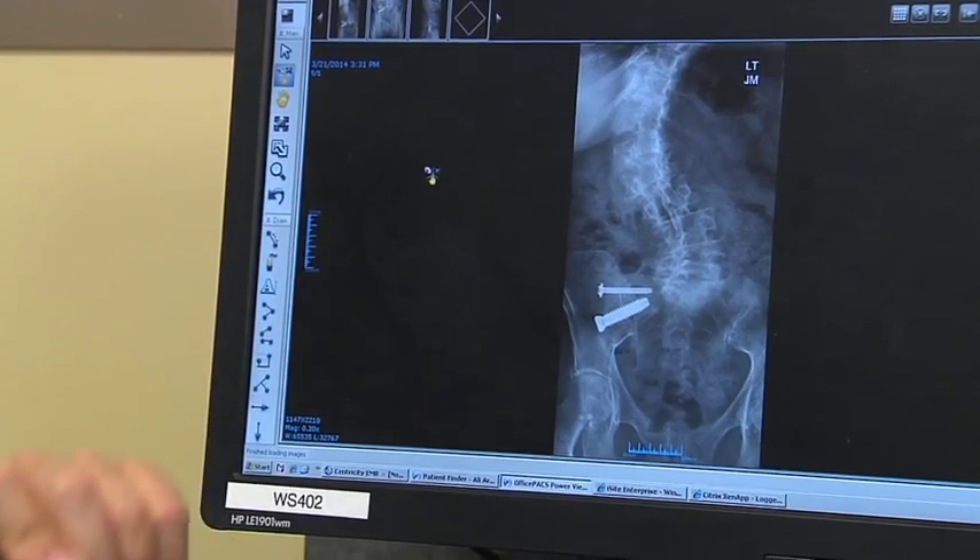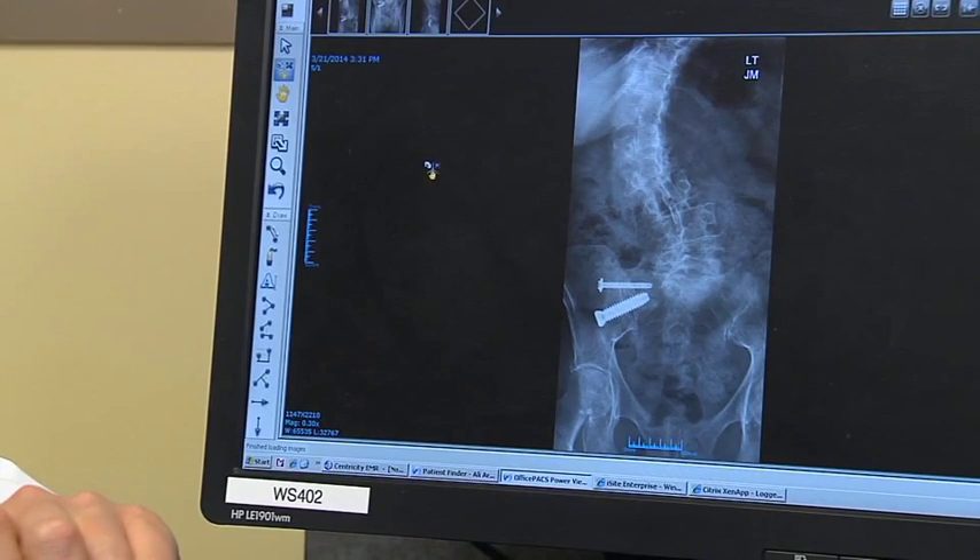Here's the AP x-ray. As you can see, the screw is going across the sacroiliac joint. Overall, I'm very pleased with the results that I'm getting from SI joint fusions, and I get excited when I book an SI joint fusion simply because of the outcome.